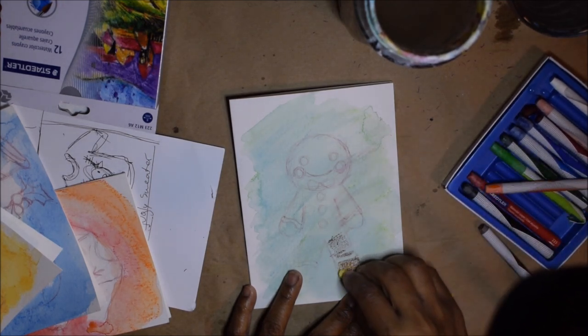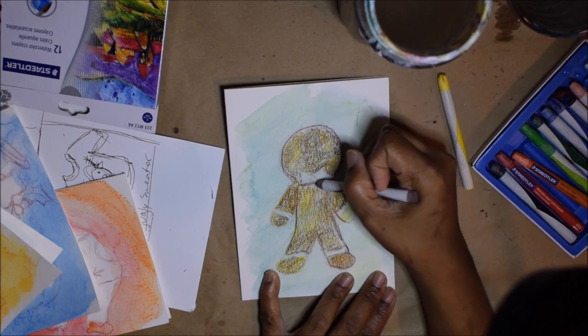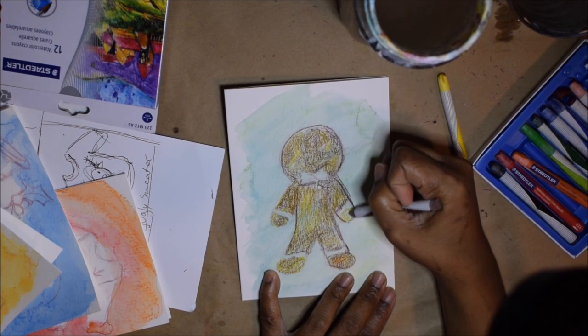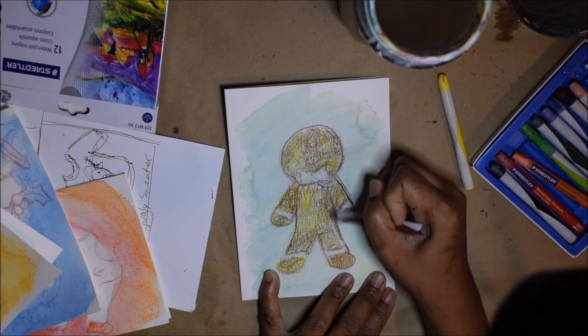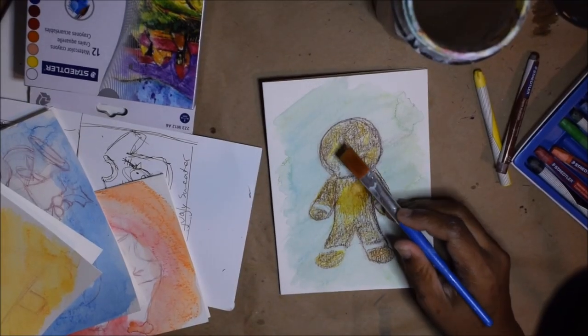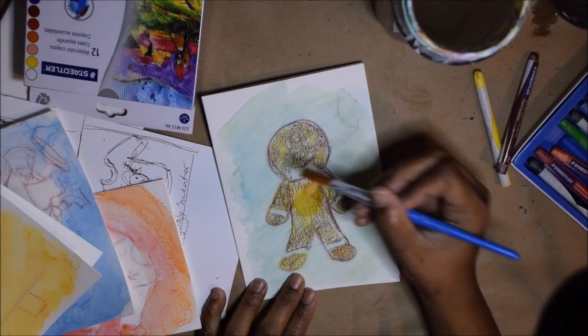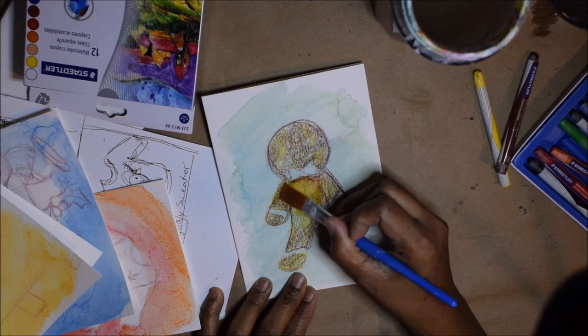The first one is a gingerbread man and this is the awkward teenage phase of any piece of artwork I have, where somebody will come over and ask what am I doing. Don't worry, it'll come together. I'm trusting the process.